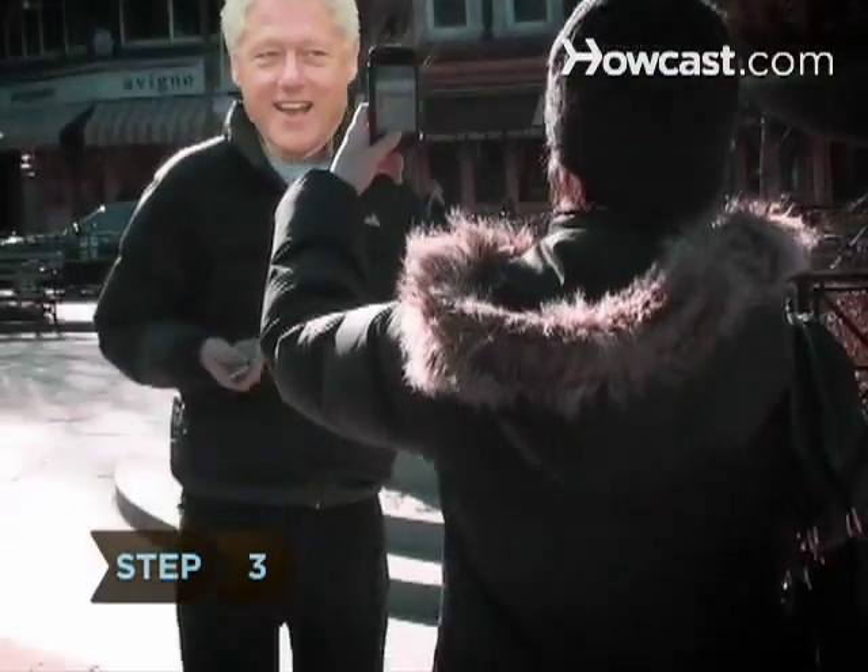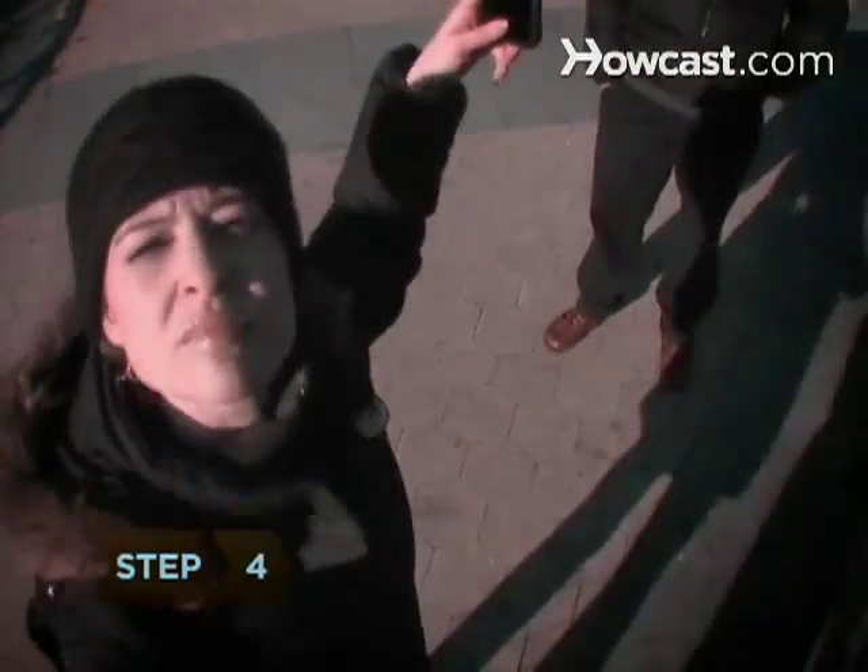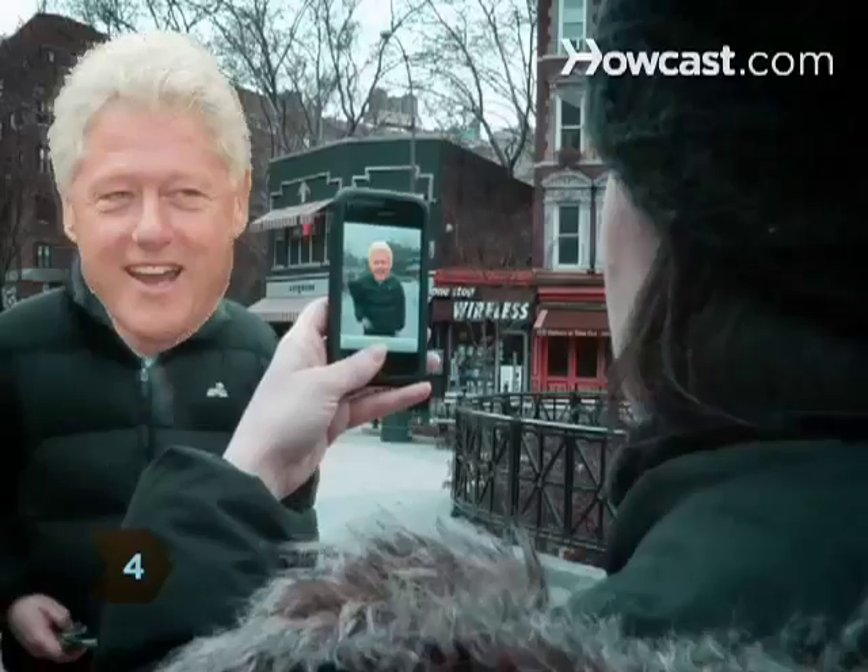Step 3: Arrange your subjects or scene as you see fit. Step 4: Make sure there's plenty of light. If you have a flash, turn it on and stand with whatever other light source is around behind you so it shines on your subject.